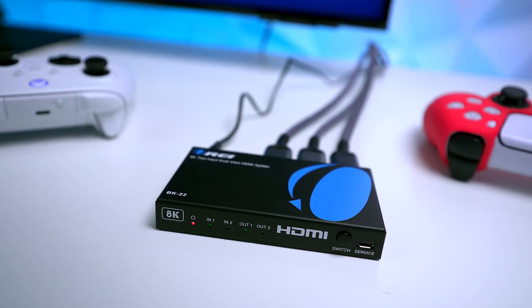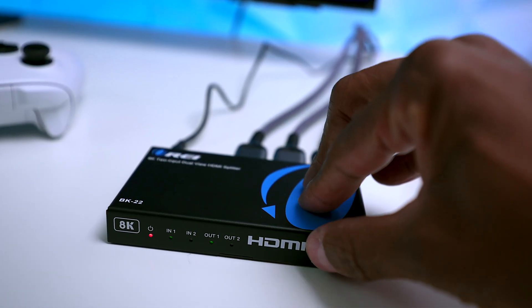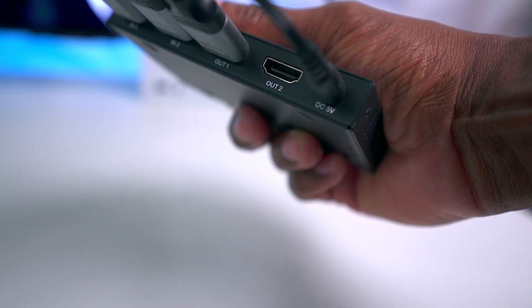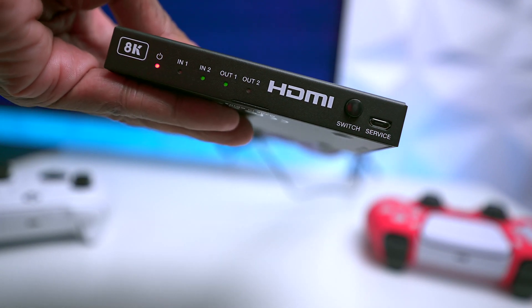On the front of it, there is an indicator that lets you know that it's powered up, and you can see input 1. If you press this button, it'll move over to the second input. And then there are two outputs that can go over to two monitors or displays, plus a USB port for troubleshooting and firmware updates.